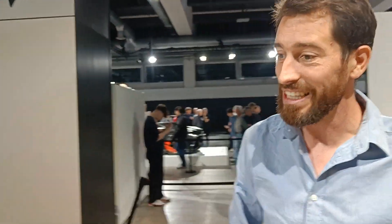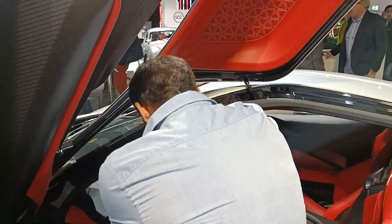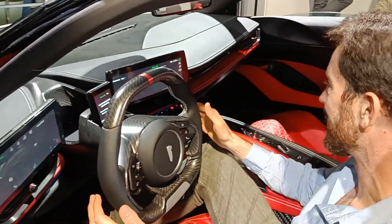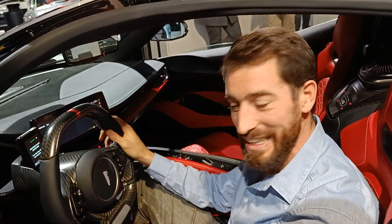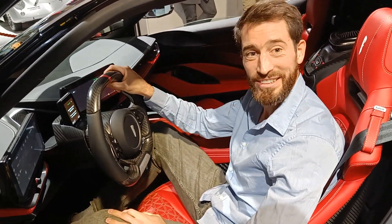Last but not least, let's have a look inside the car. So this is the inside — a fantastic feeling with the doors opening like this. You have a race feel inside the car, and the quality finish is just fantastic. Really, really nice.